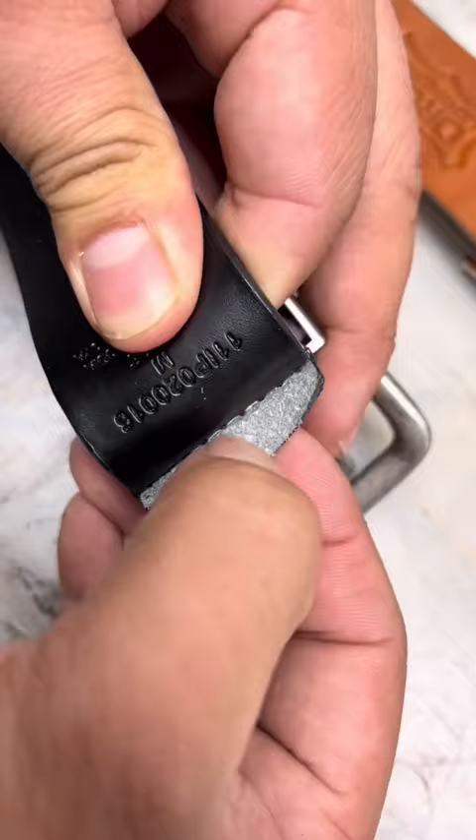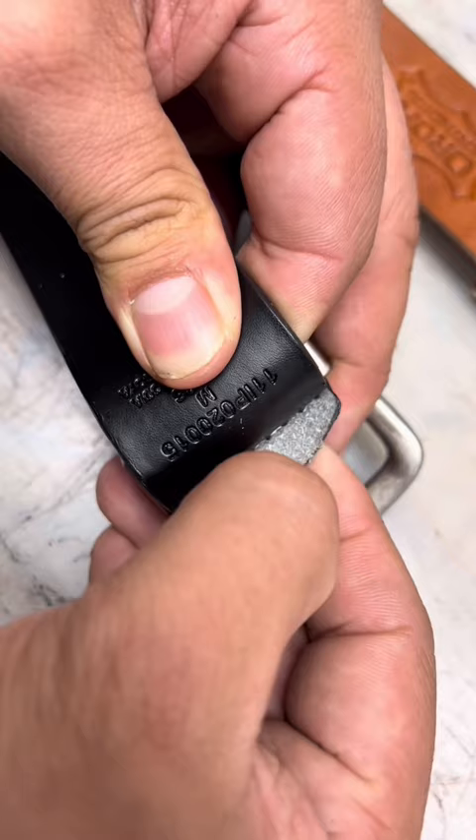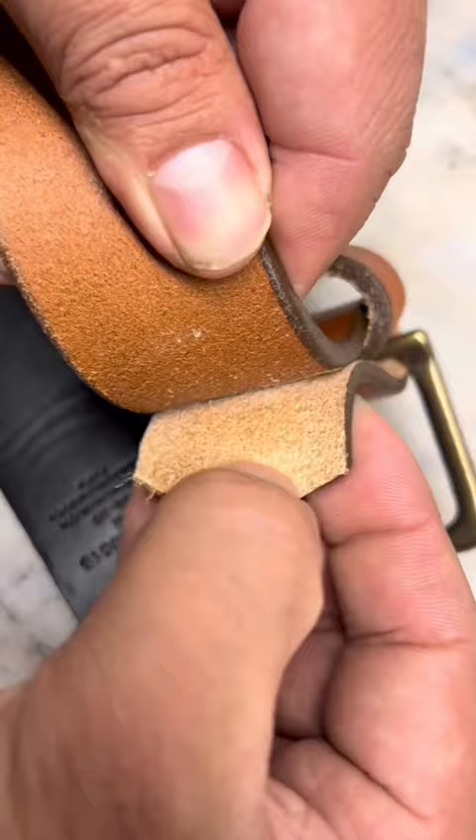Second, you can go behind the buckle and you can see this is a man-made material — it's already peeling. You hold a real leather belt and when you peel it back, it's not falling apart.